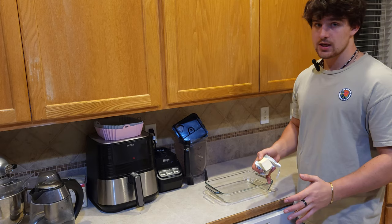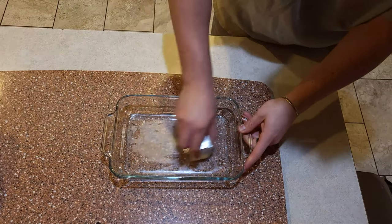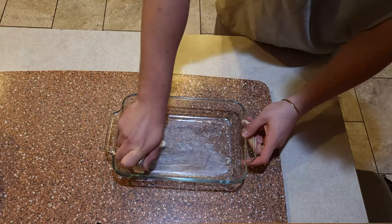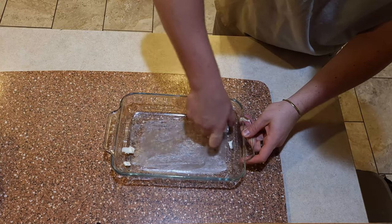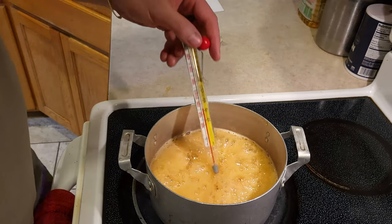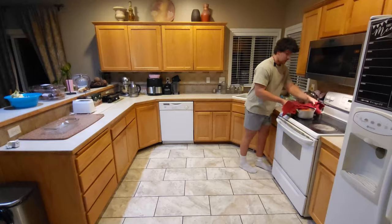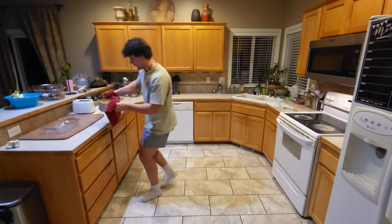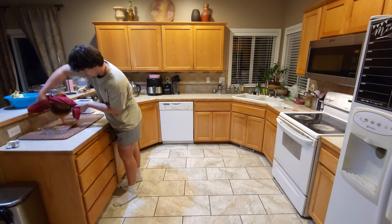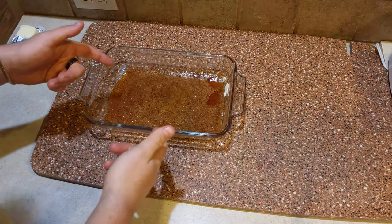You might experience bubbling like this but it's nothing to worry about — at least I hope not. Bingo! Now quickly, you want to get it off the heat as soon as possible and pour it right into the butter. We're gonna let it rest in this buttery pan.